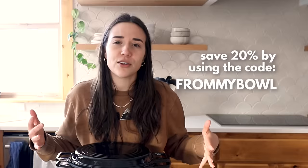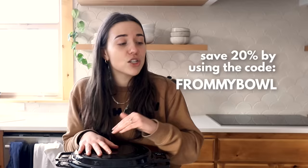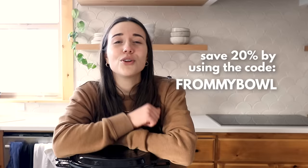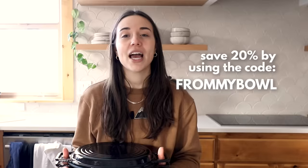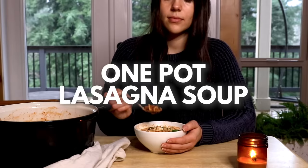This Misen dutch oven is already half the price of other fancy dutch oven retailers, but you can use my code 'frommybowl' to get an extra 20% off plus free shipping over $75. It's a great deal — perfect way to kick off the new year. It's super versatile: use it in the oven, make a vegan pot roast, sauté some veggies, even make sourdough. Click the link in the description below and use my code for 20% off. If you don't like it, you can return it on their dime.